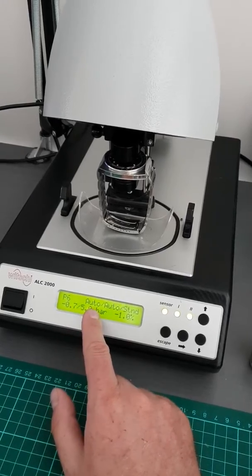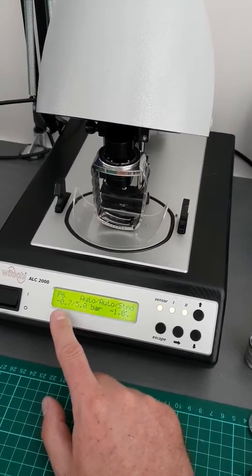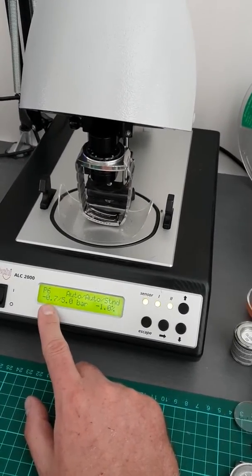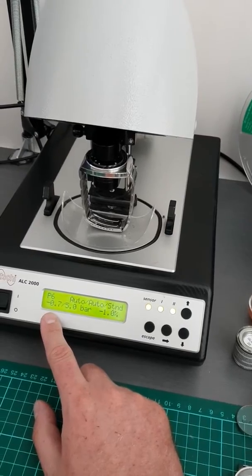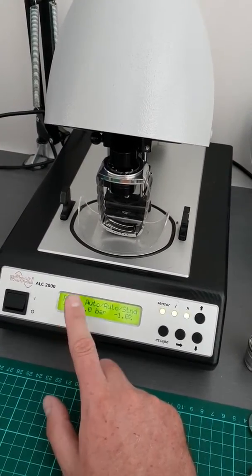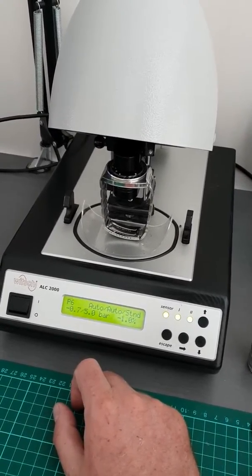The machine does two tests: it does a vacuum test which goes to minus seven bar, and a pressure test which is up to five bar. The reason it does the vacuum test is it tests for different sorts of leaks, and also if it has a major leak the watch is going to fail the vacuum test and end the test early, which is a better result for the watch because you don't break anything.